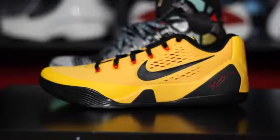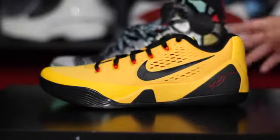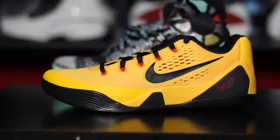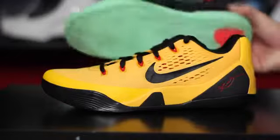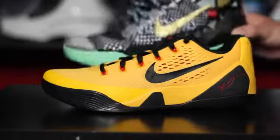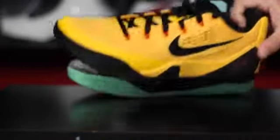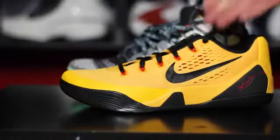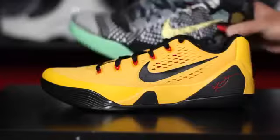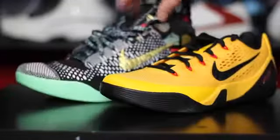So that pretty much takes care of everything. Stay tuned for a performance review — it shouldn't take me long since I've already played in these. I like low tops better, and these fit me better as well with the same basic features I enjoyed. I love the traction over the Kobe 8s — there's really no discussing it, the traction in this shoe is better. I just really don't like the high collar on the other one — I think it's unnecessary. So getting everything I liked in a low top shoe, this is awesome, this is what I want. They're also a little more affordable at $160 instead of $225. Looks aren't everything — it's a hoop shoe.